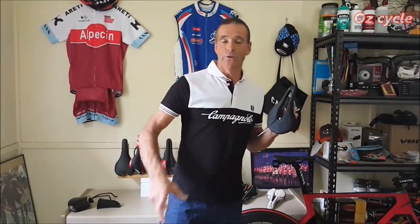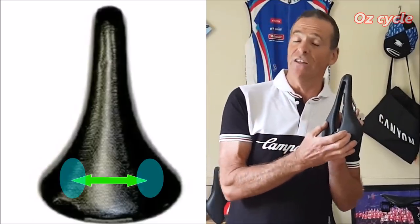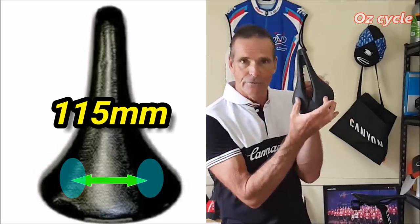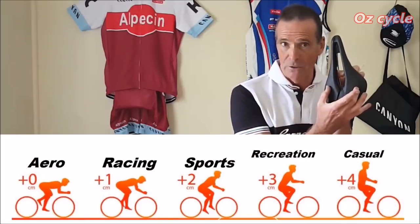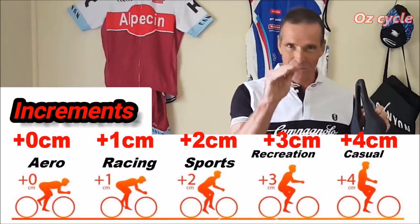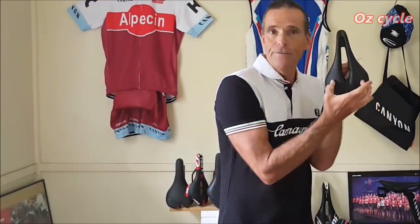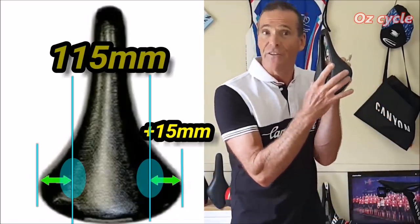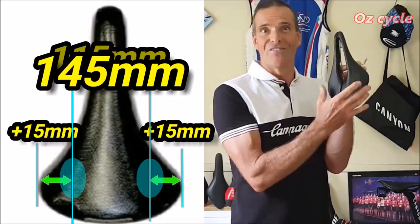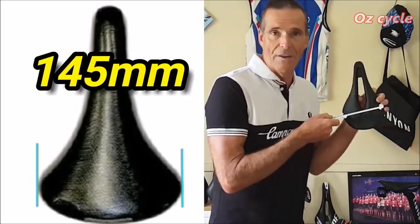Now you've got the width of your ischial tuberosities - where your sit bones sit on the seat. Say you're the same as me at 115 millimetres. Now you need to add the increments based on riding style. I'm going between racing and sports, so I'll go between 1 and 2 centimetres - about 15 millimetres per side, so 30mm overall. 115 plus 30 is 145, so I'm looking for my ideal saddle width at around 145mm.